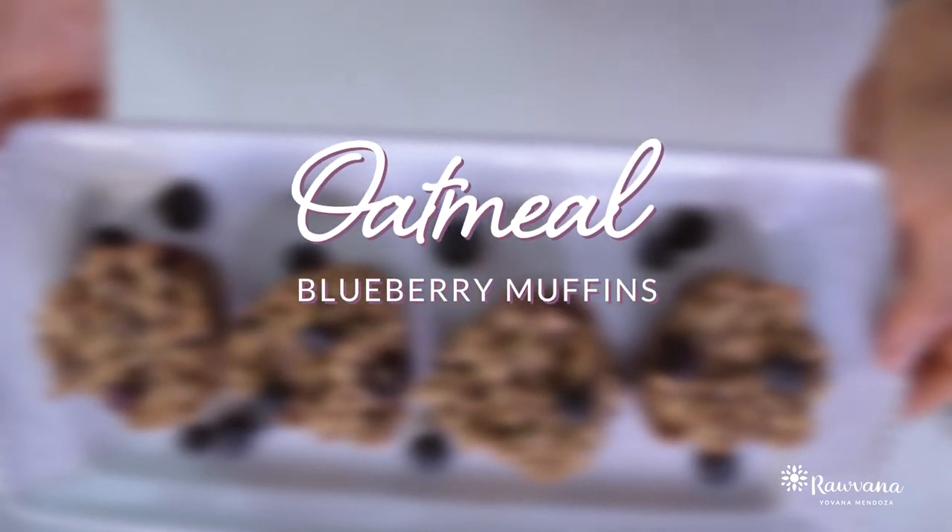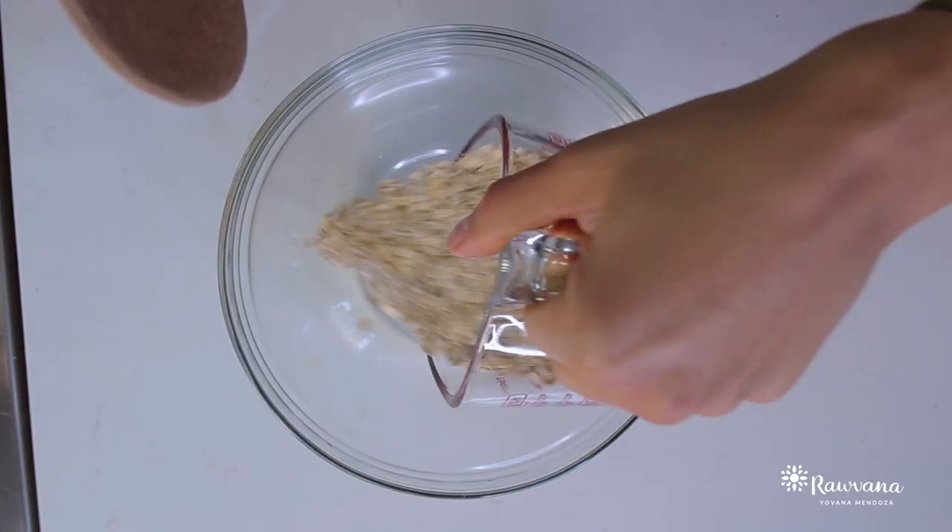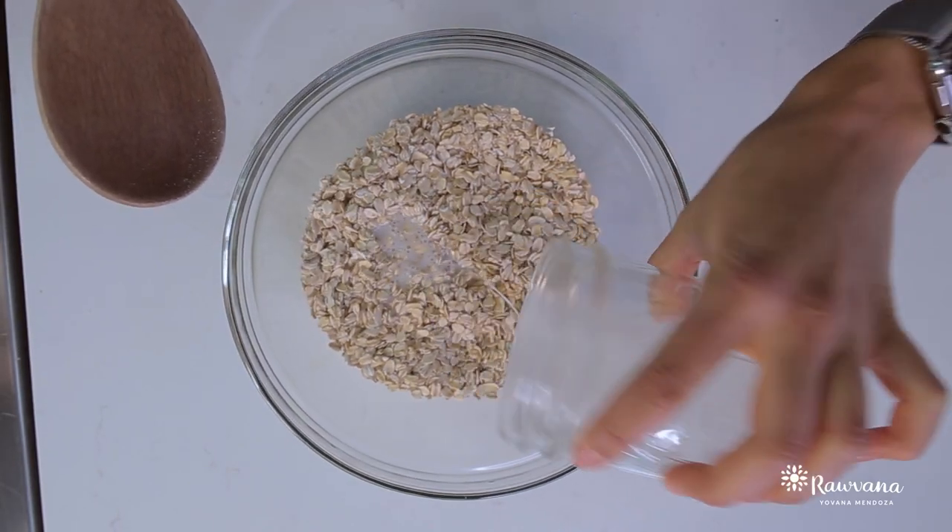Are you guys ready? Let's do this. First recipe, we're going to make some oatmeal blueberry muffins. For these you're going to need oats, of course, almond milk, coconut sugar, cinnamon,